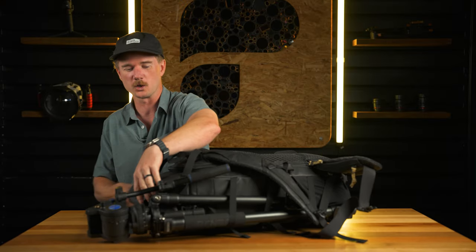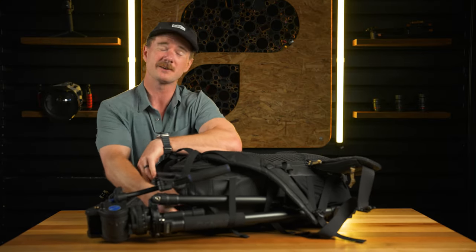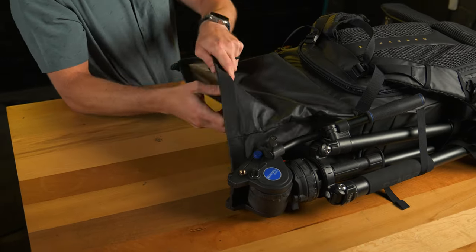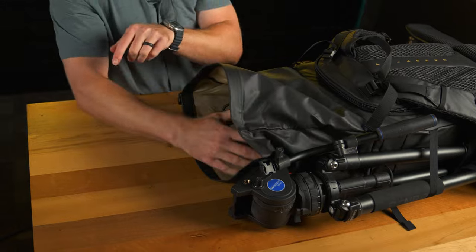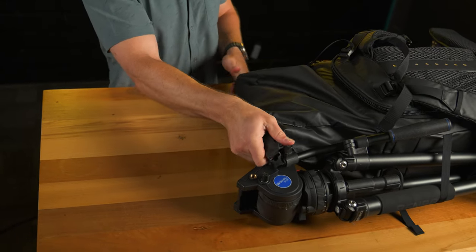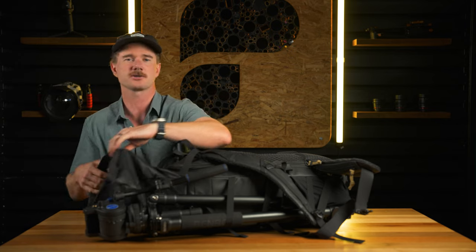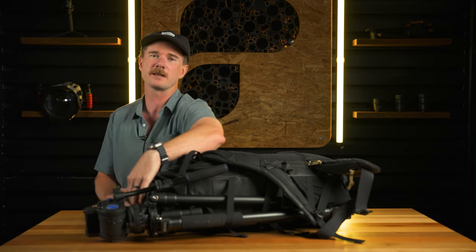The second favorite feature is the roll top. This thing rolls and gives you an extra 10 liters of storage up here. So anything that didn't fit in your main compartment — maybe extra clothes, chargers, or whatnot — that's how I've got it set up. I've got the chargers up here right now, but it gives you a little bit of extra storage.